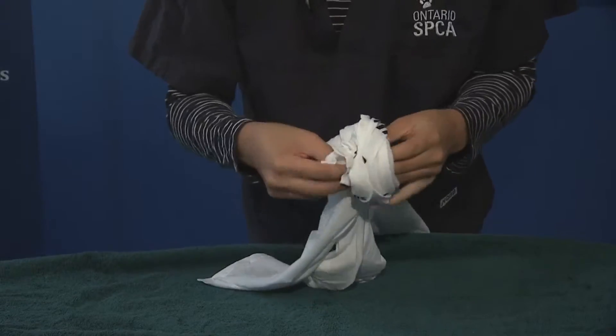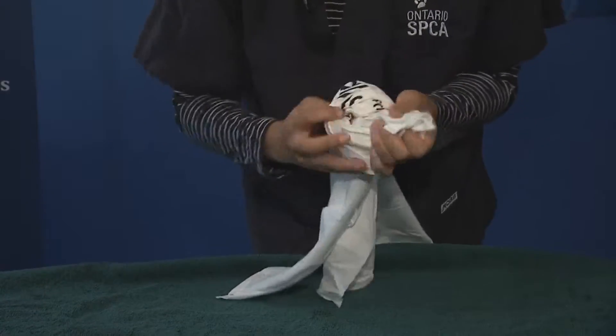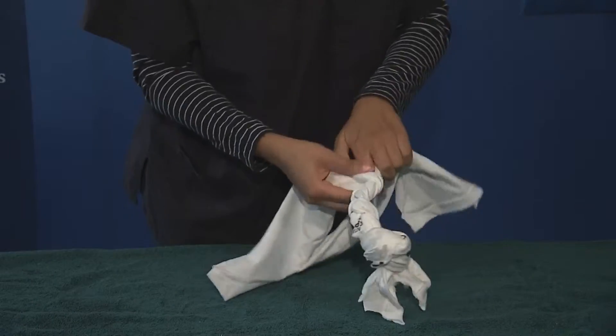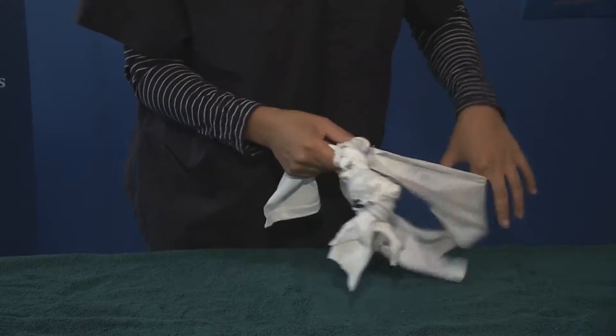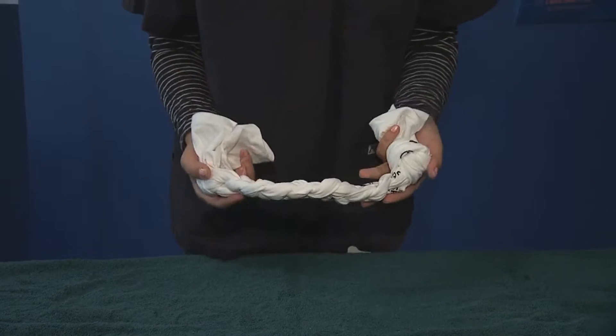You're going to cut the t-shirt into strips, knot it at one end, braid it all the way down, and knot it at the other end. You now have your very own rope toy. It's going to be tons of fun for your dog and for your whole family. I'm Callie Milliman with the Ontario SPCA, and that is this week's Pet Tip.